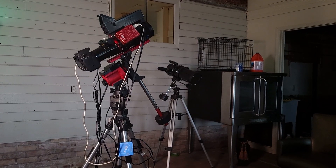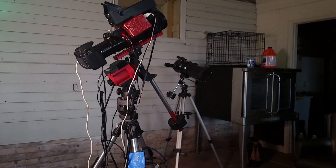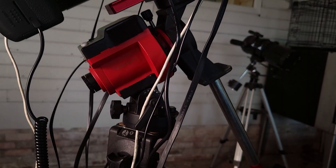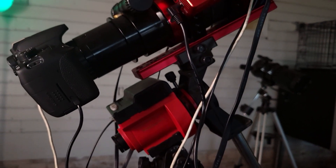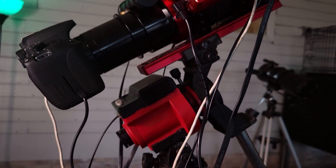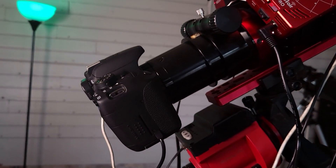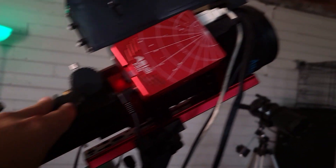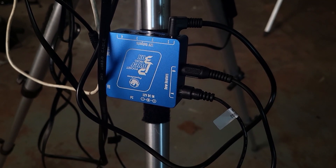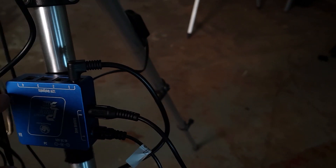Now let's look at the entire rig and break down what every piece does. We'll start right here — this piece is my star tracker, the iOptron SkyGuider Pro. It's going to rotate my camera with the motion of the stars to allow me to take very long exposures. Next up we have my camera, a modified Canon T5i, modified to pick up more red light. In front of the camera is a Radian 61 telescope. Down here is the Pegasus Pocket Power Micro Box, which supplies electricity to everything on my rig.